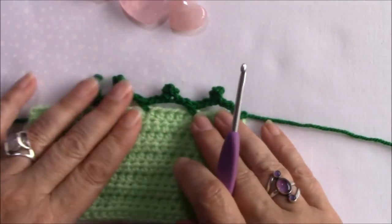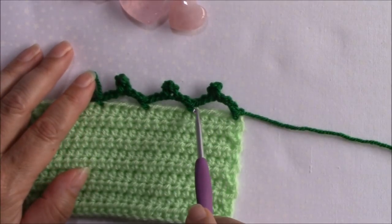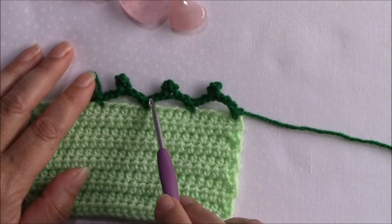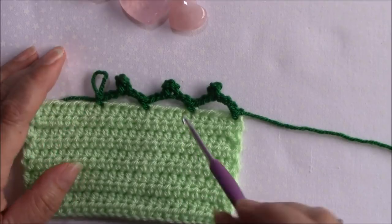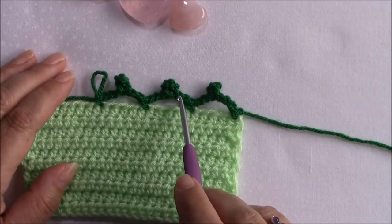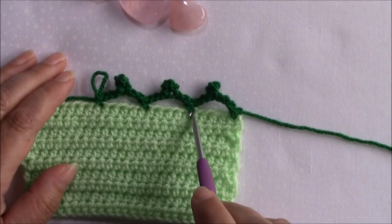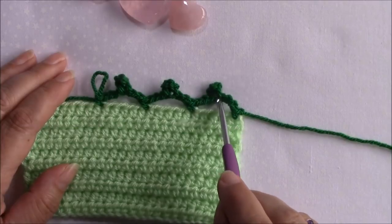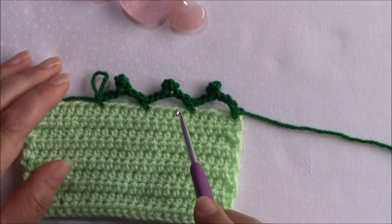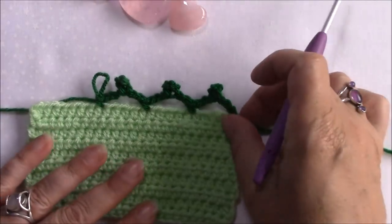An idea I was playing with earlier that I'm going to use somewhere in a pattern is making a picot on a chain. With these I've literally just done a chain three picot, chain three, and single crocheted - this would make a lovely sort of mini bobble or mini pom-pom border that you could use on something.